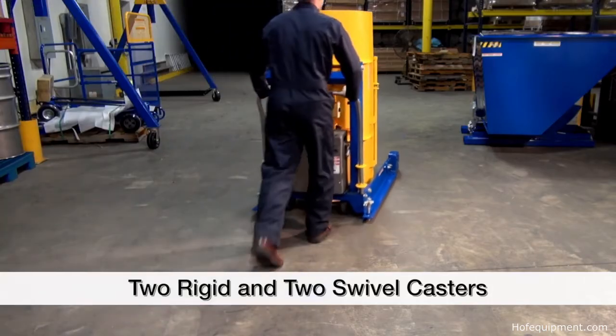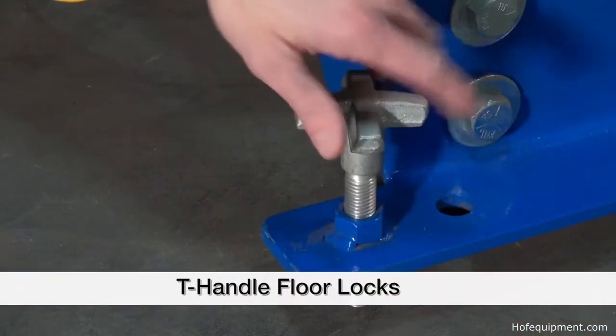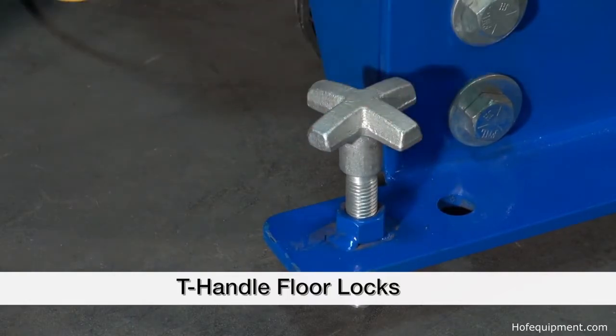Portable units feature two rigid and two swivel casters along with a push handle. They also come standard with a T-handle floor lock to keep the unit in place while dumping.